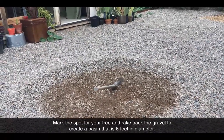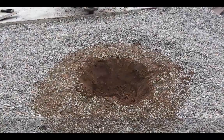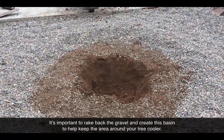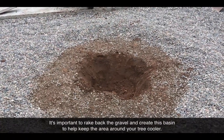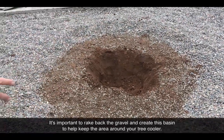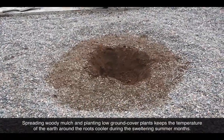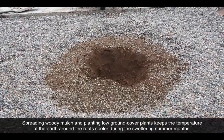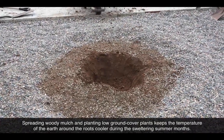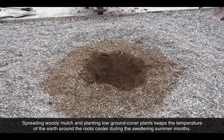The pick marks the middle — that's where we're gonna dig the hole to plant the tree. We raked back the gravel because it gets so hot in this gravel area. We're gonna fill the basin with woody mulch once the tree is planted, and then plant sweet potatoes or cow peas in the basin so they'll grow up over the summer and shade the entire basin around the tree, which helps the tree do so much better.